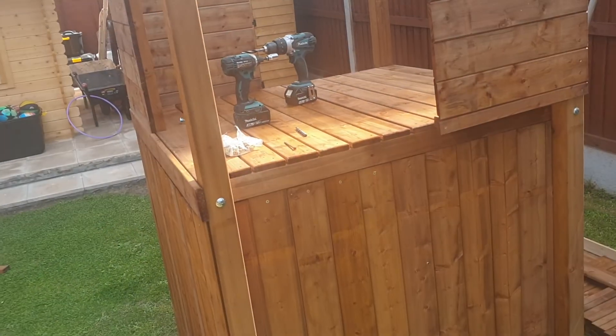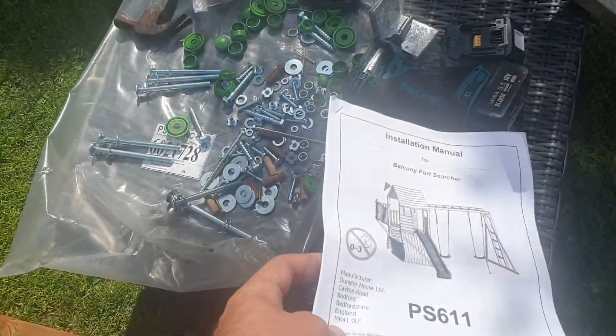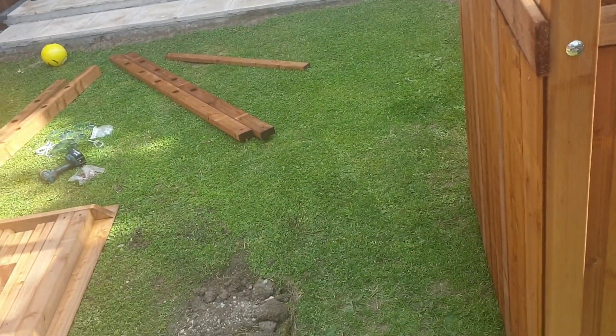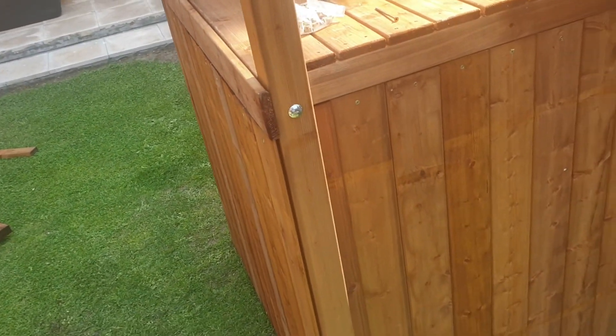We're on site today. The customer asked us to change the balcony around — normally it's the other way around. They've obviously changed the design slightly, though I'm not entirely sure why.